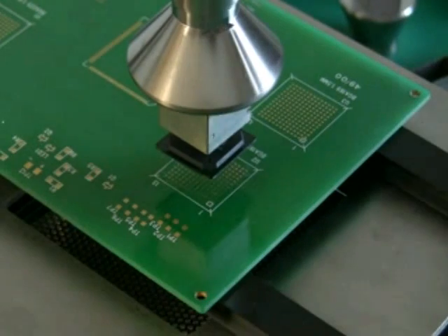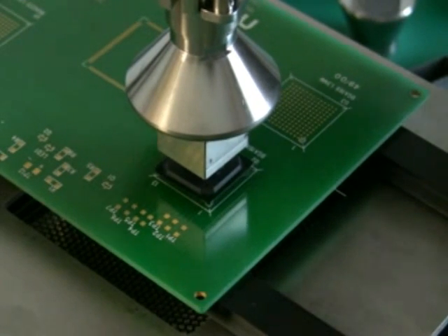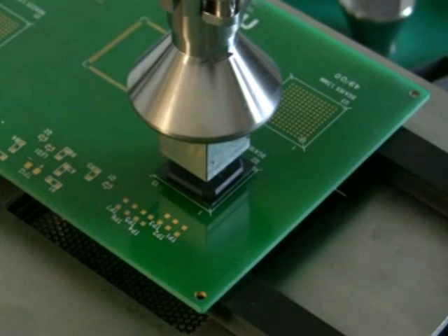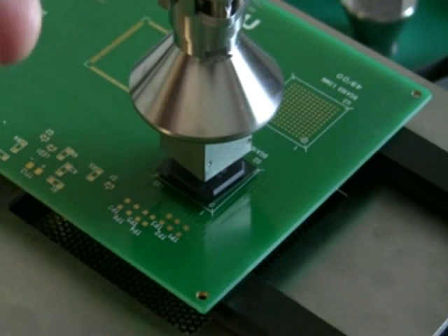Now you can see it with the bell-style nozzle in place. This is a 25 by 25 millimeter nozzle, which fits that component. Once the component is in alignment — again using the micrometers — notice the board has not moved. We're using the micrometers on the head, the part is positioned, and the nozzle is brought down to the component.